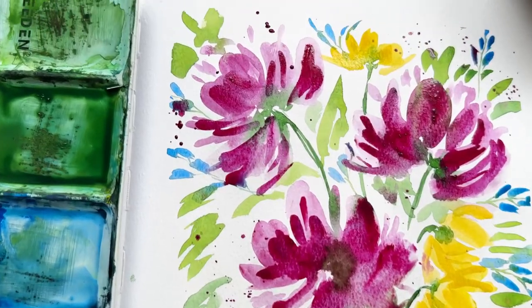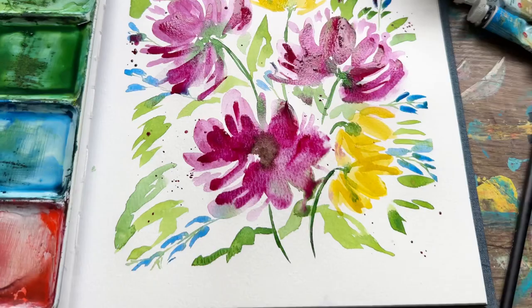Hello! If you want to learn to paint these loose watercolor florals, stay tuned — I'm going to show you exactly how to do that.